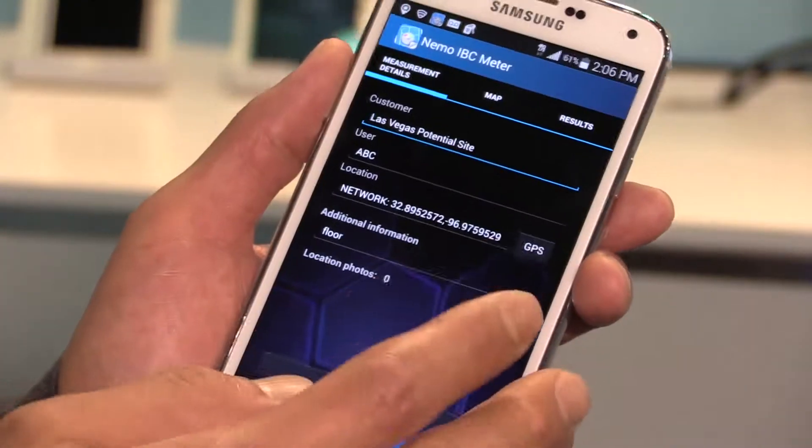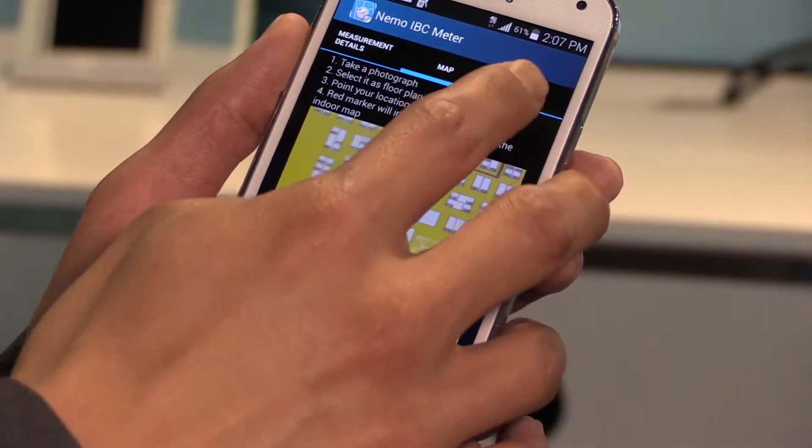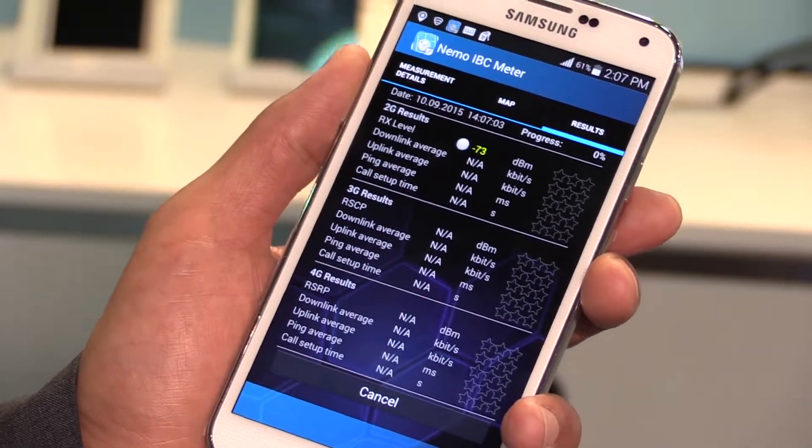Here what we have is we've taken a snapshot of the floor plan of where we are at CTIA 2015. What we would do is just start a test and it would run the 2G test, 3G test, 4G test. Very simple to use, very little user interaction required, and at the end the report is something that can be shared with the headquarter engineering team to make a decision whether we need to run a new installation in the building.